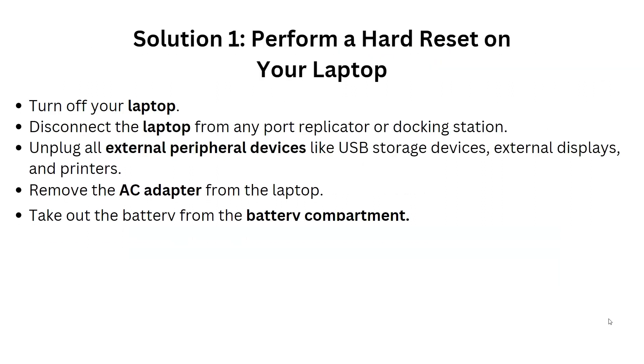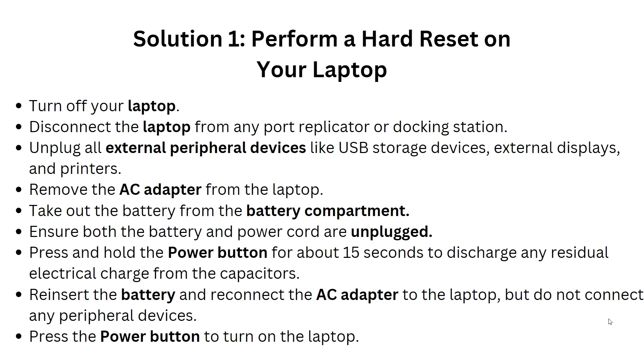The first solution is to perform a hard reset on your laptop. Turn off your laptop, then disconnect it from any port replicator or docking station. Unplug all external devices like USB storage devices, external displays, and printers. Then unplug the AC adapter from the laptop.